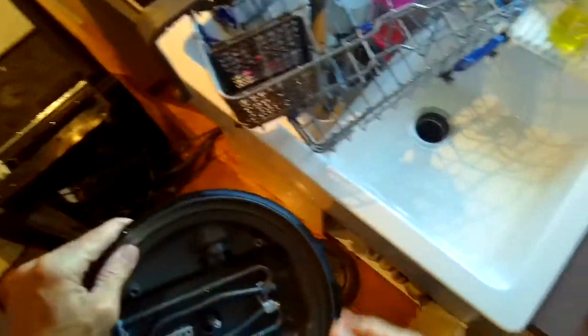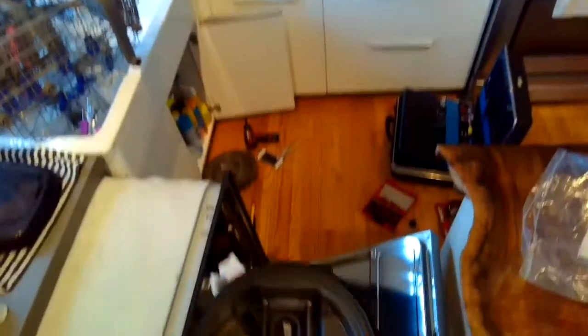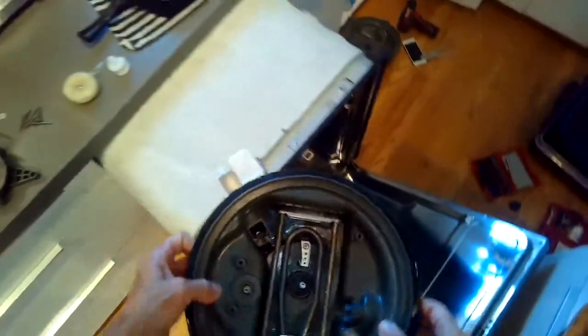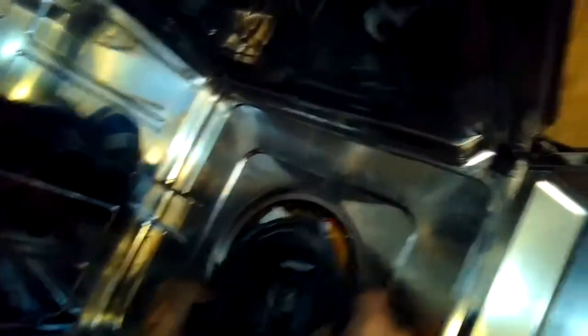Once it's lubricated, we'll get the dishwasher back on its feet, open the door, and feed the new assembly in with the new seal. When you put it in, it's important that the part of the sump furthest away from you — at the 12 o'clock position — is pushed into the tub opening first, because there's a little plastic clip that has to click in. Then you push the rest of it down. Just take your time and make sure you get the orientation right.